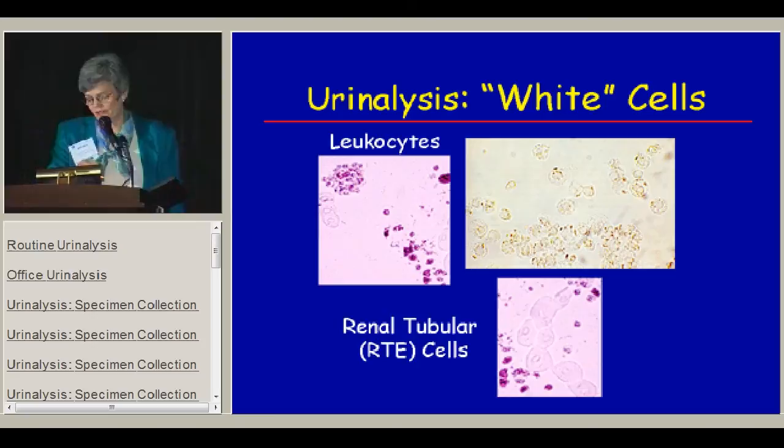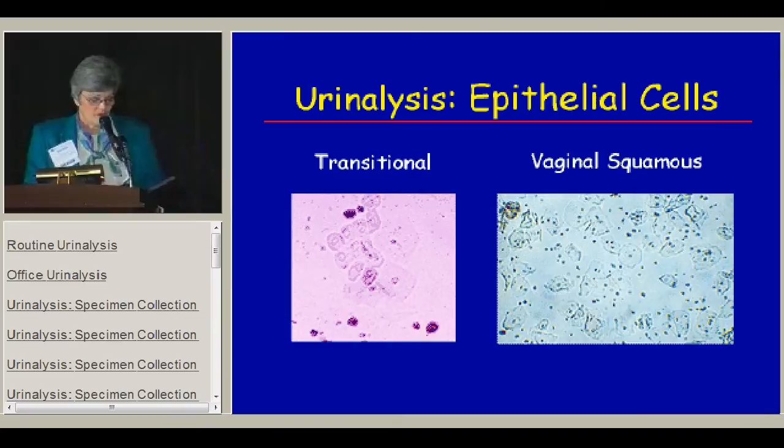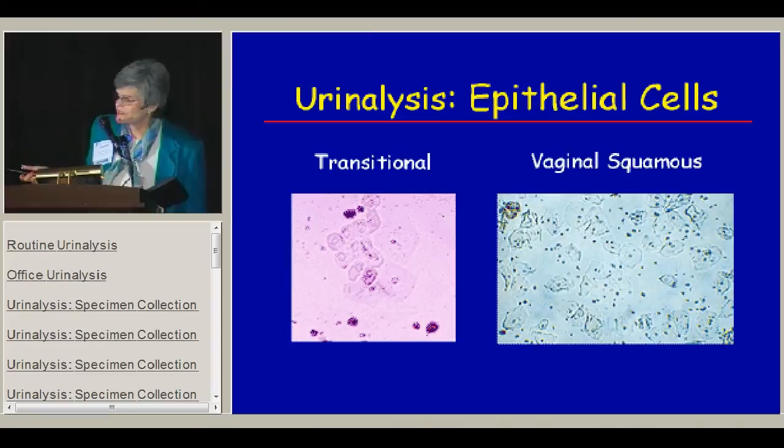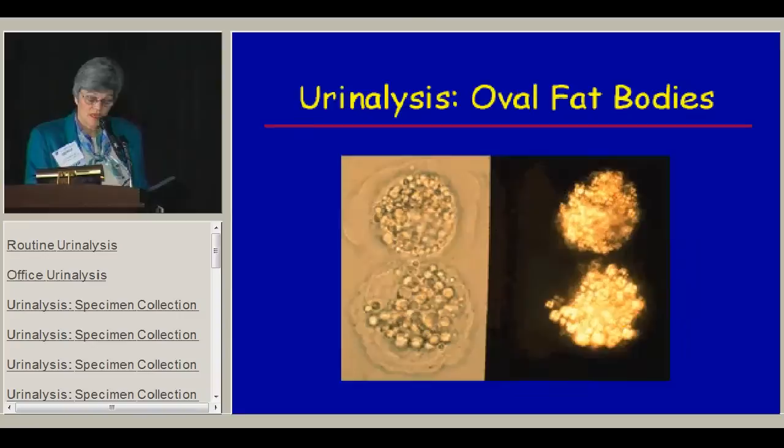When looking at white cells in the urine, remember that not all white cells are leukocytes. The dipstick picks up leukocytes but doesn't pick up lymphocytes, renal tubular epithelial cells, macrophages, and other things that might be in the urine of patients with pathologic conditions. You can see the difference between what a renal tubular cell looks like and what white cells look like. There are also transitional bladder epithelial cells, which look similar to renal tubular epithelial cells, and squamous cells usually from vaginal source or from the foreskin area in uncircumcised males.